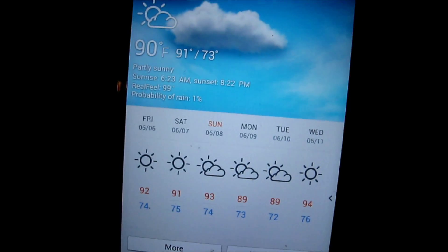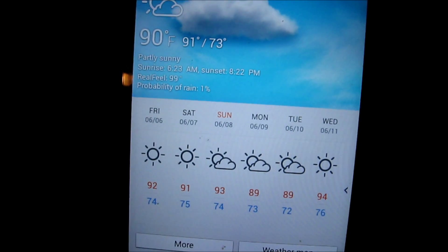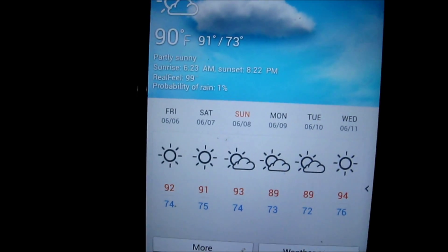This is today's temperature. 90 outside. Today's high will be 91. Tonight's low will be 73. The real feel is 99, and I've got to tell you, it is hot out there.